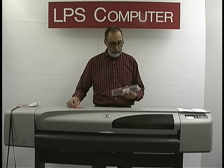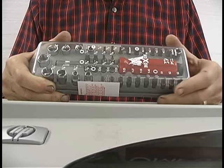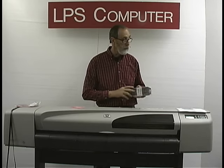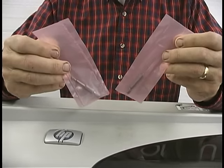In the kit we also include a 39-piece tool kit that has all the tools you will need to complete this job — in fact, anything else you'd ever want to do with this printer — with the exception of two specialty extended Torx bits that you're going to need to get this thing apart and back together correctly.